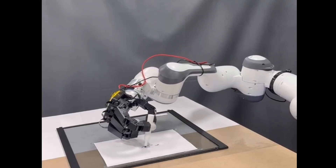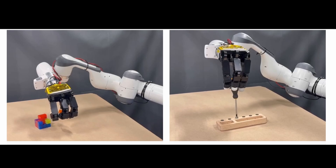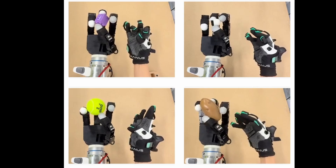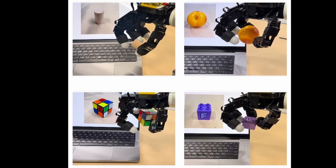Controlling a robot hand is hard, especially if you want to have fine dexterous hand control. Researchers at Meta and UC Berkeley came up with a foundation controller called DexterityGen. This allows robotic hands to manipulate a wide range of objects. Let's dive into the details of DexGen.